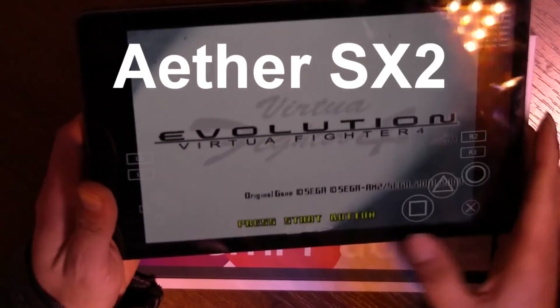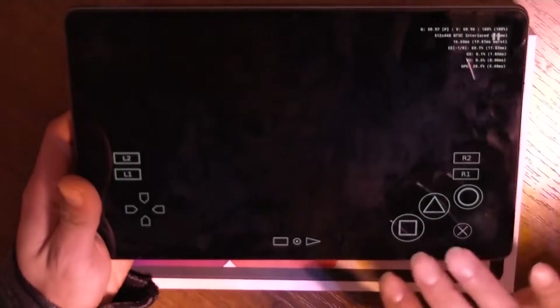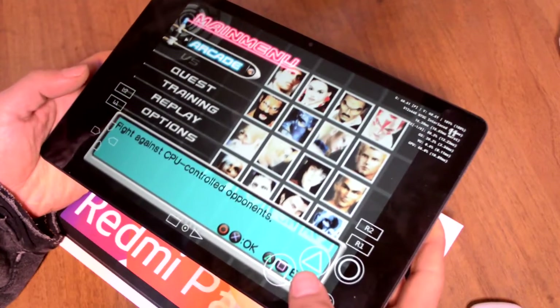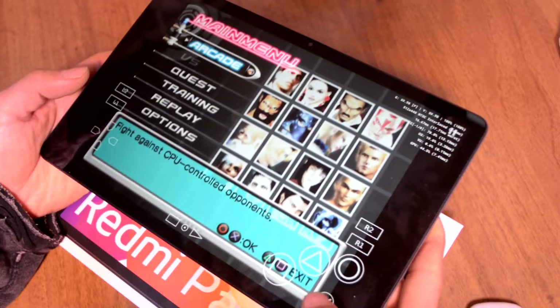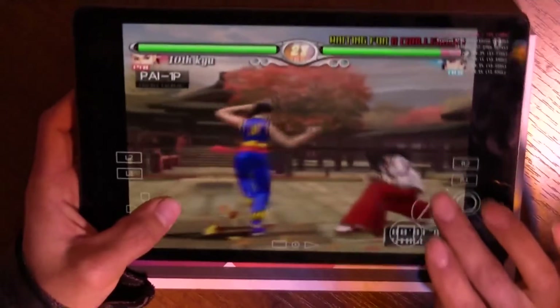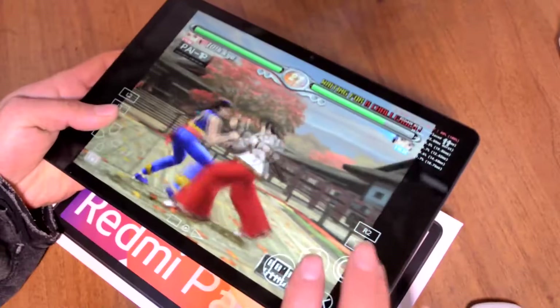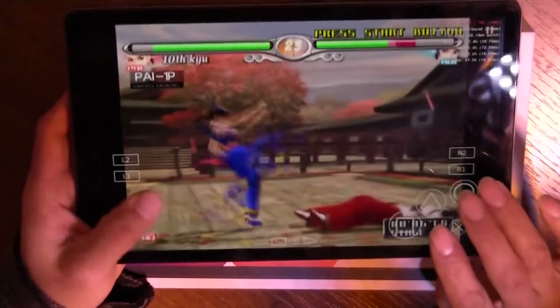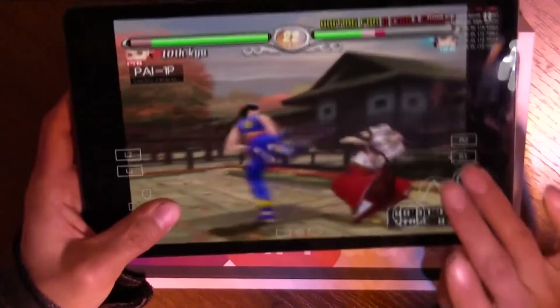PS2 emulation goes not so well — it greatly depends on the game. Virtua Fighter 4 runs at about 50 FPS; it's playable, just not perfect. Tekken 4 runs at 60.